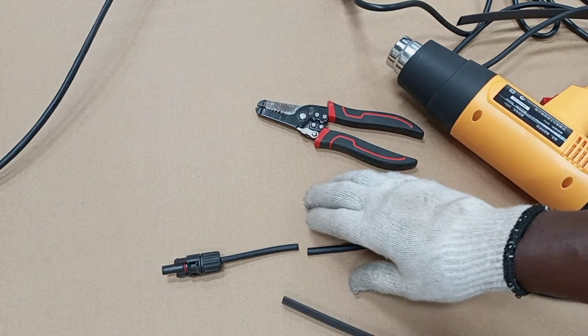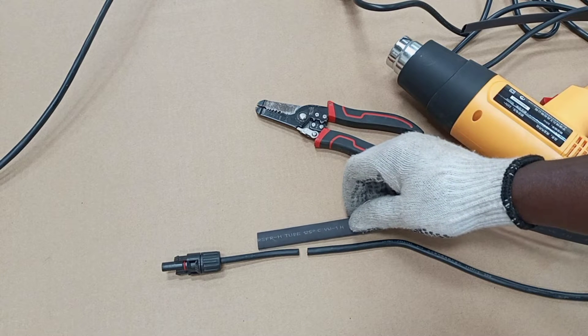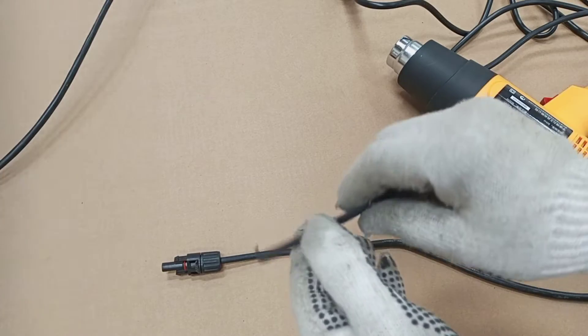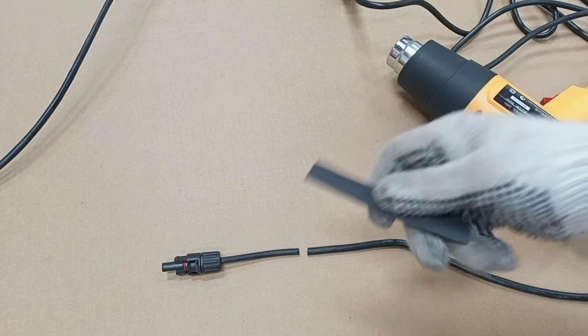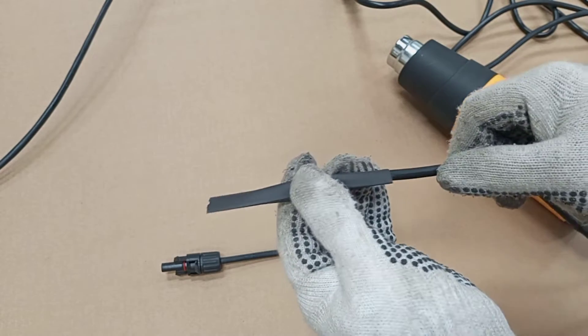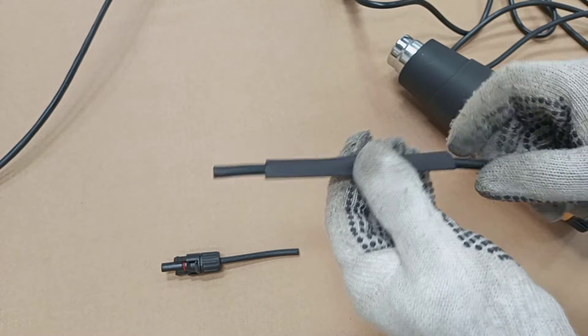Before I join these two cables together, we'll have to measure a length of the tube that we would like to apply at the joint and then cut it. We'll measure and cut the tube. Then the next thing is that we will insert one side of the cables that we are joining into the tube like this.